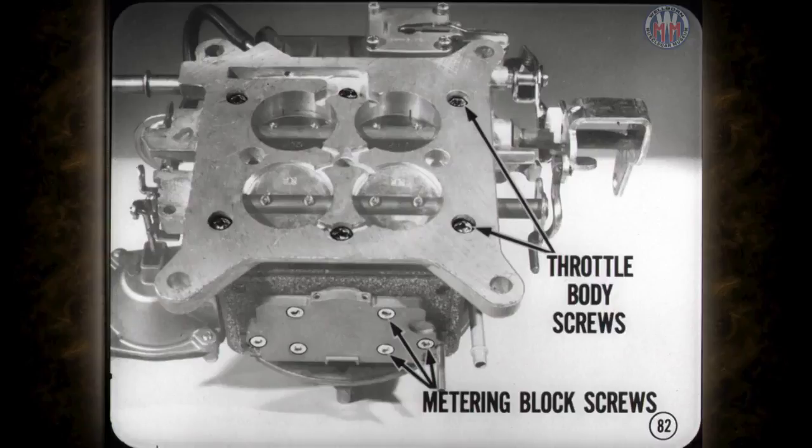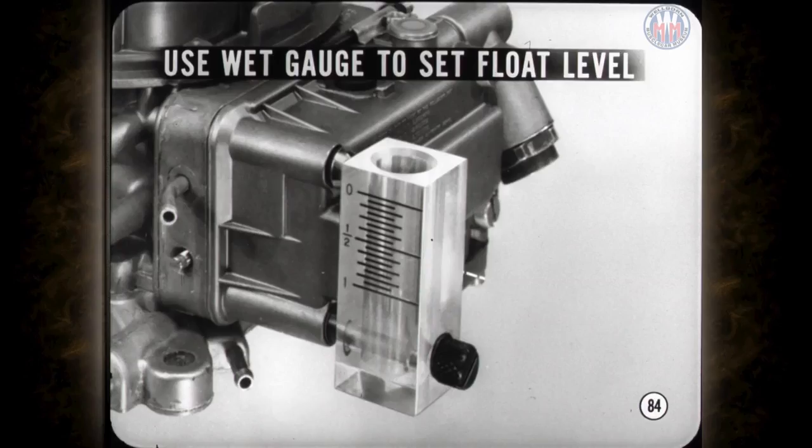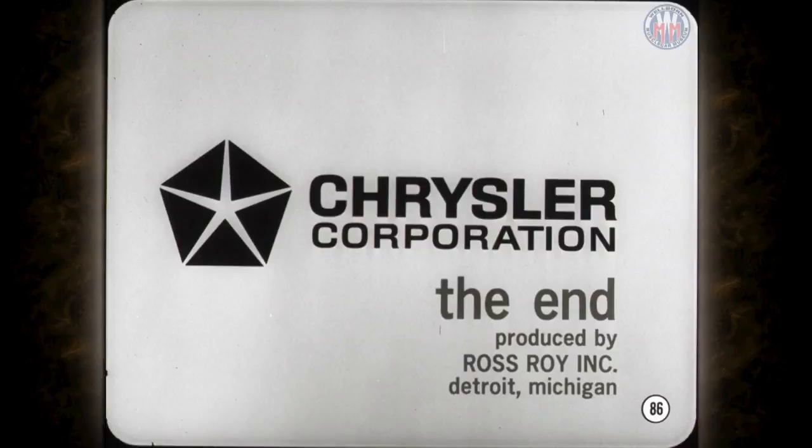Float level specifications were revised after the service manual went to press, so check your service bulletins for the latest float level information. If you have a wet gauge, be sure and use it to check float level after the carburetor is all buttoned up and installed on the car. This month's reference book has a lot of additional up-to-the-minute information on Holley four barrels that should come in mighty handy. See you all at the next meeting.